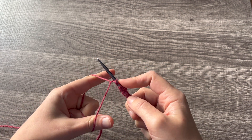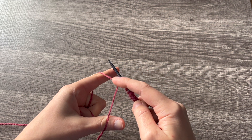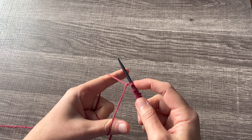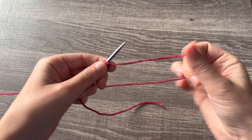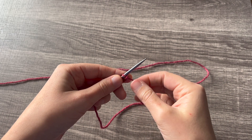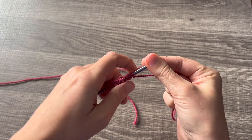When you get to your final stitch, you can see that there's nothing holding the stitches onto the needles except for this hand. So you're going to be very mindful of that as you turn your work, and you're just going to carefully rotate it. I hold onto the tail with my back two fingers like that.